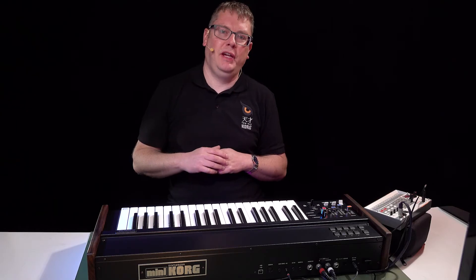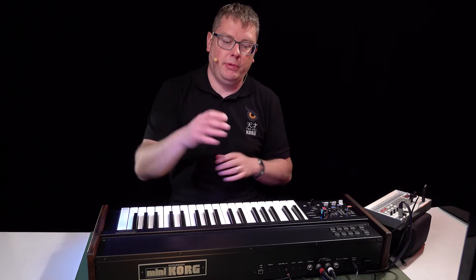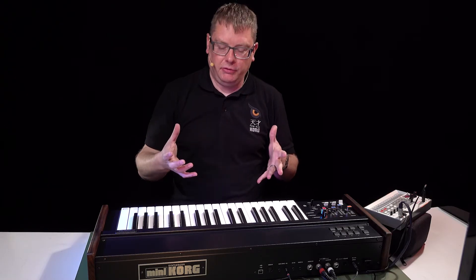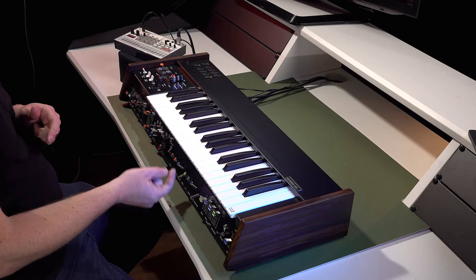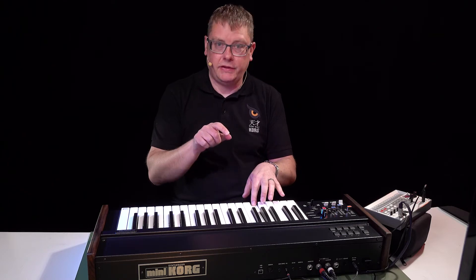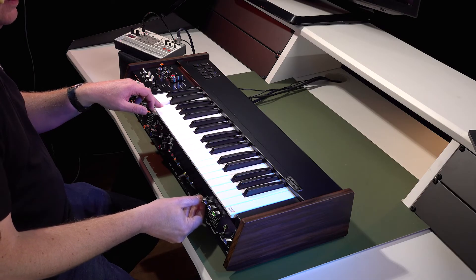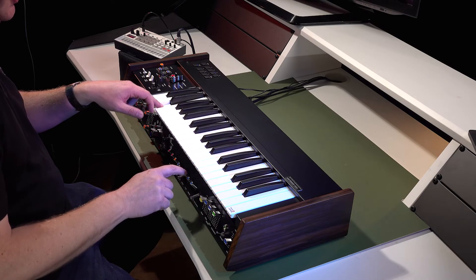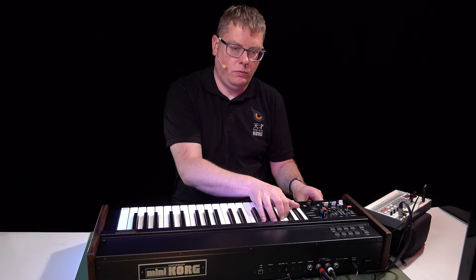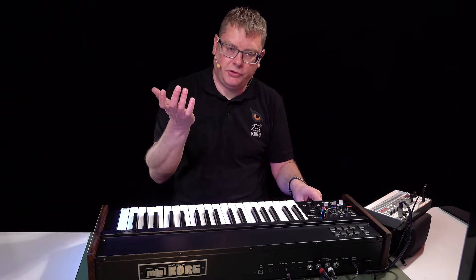I've got my Volca Sample 2 here to show you some of the syncing capabilities between external equipment and the Mini Korg 700, and also to show you the arpeggiator. There's an arpeggiator built in — originally it was fairly basic, just a repeat switch which allowed you to repeat any given note you play. You can adjust the tempo with the slider, and you can also hold, which allows you to leave the keyboard so you don't have to hold the notes down.